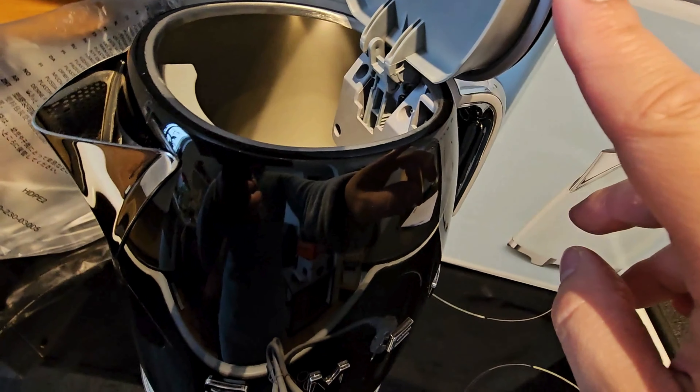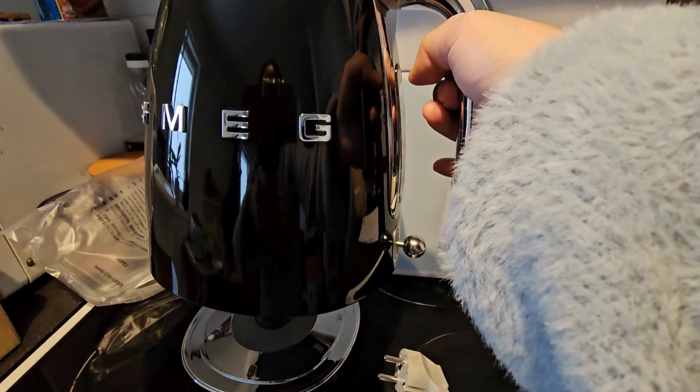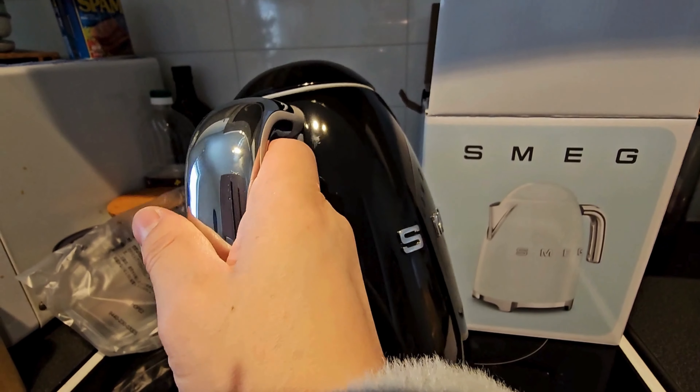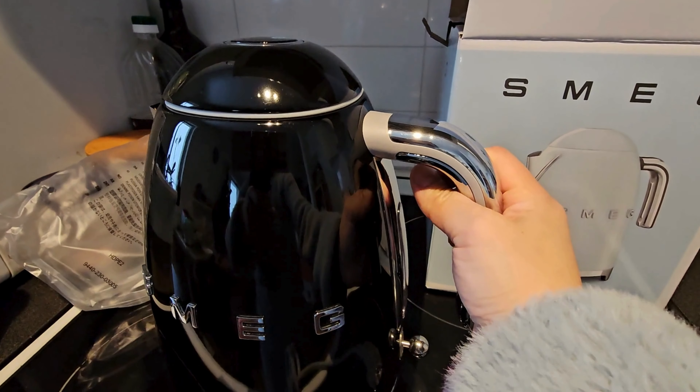The spout is anti-drip, and this comes in different colors — I chose the black one. If you are looking for a retro style kettle, then I highly recommend this one.